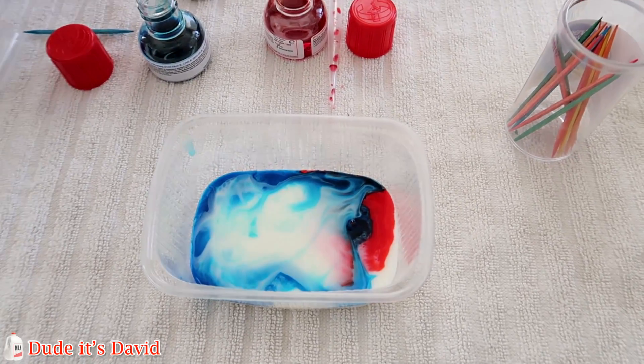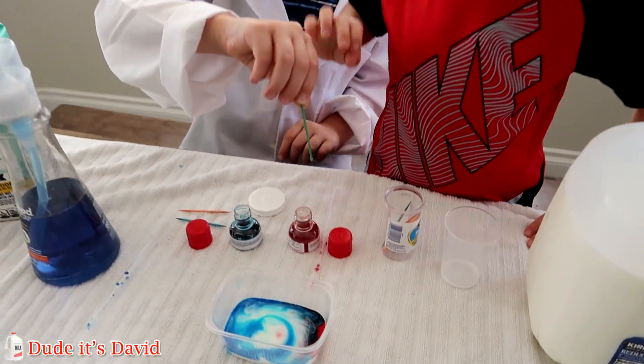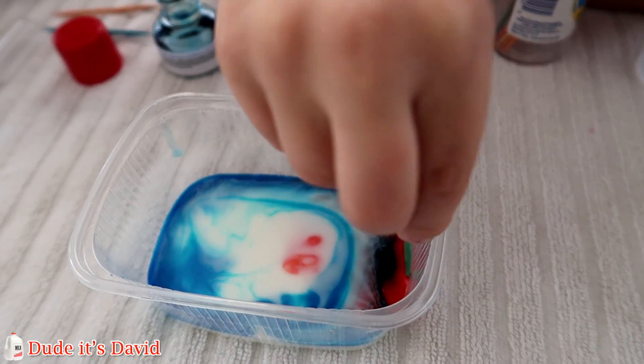Want to try it? Yeah. Okay. Carefully put it in the very red part right there. Hold it. Just don't move it around. Carefully dip it in the red part. Uh oh.